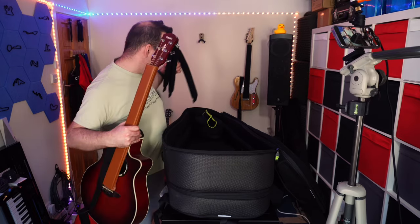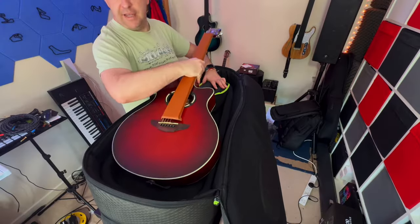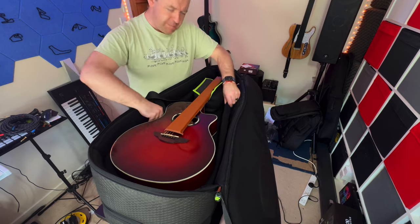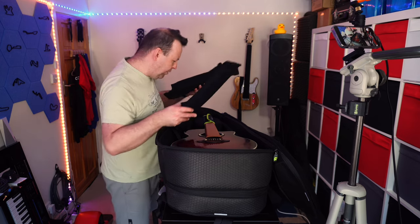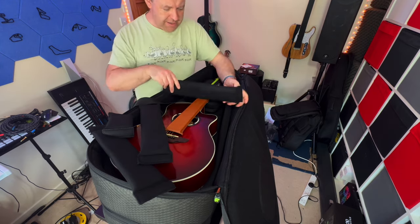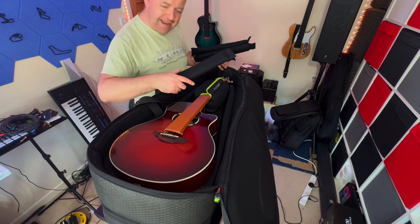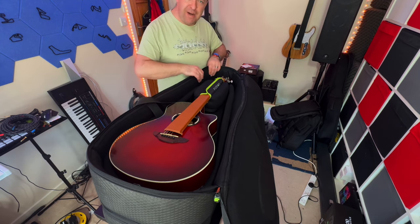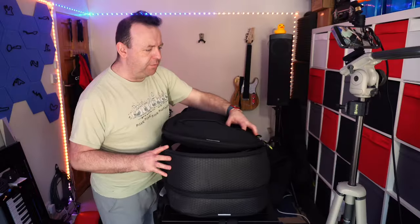The top section has a long piece, a short one, three medium pieces, and the neck protector. I've grabbed my red APX 500 and taken out all the pieces apart from the neck brace. Putting the guitar on, it goes in with no problem. I've exposed the neck piece and tied it around to keep the guitar protected. You can also position the extra pads across the bottom to create a divided space or add headstock protection.